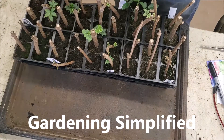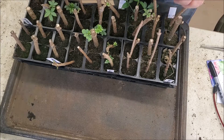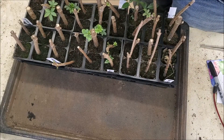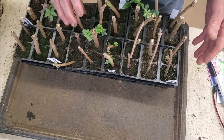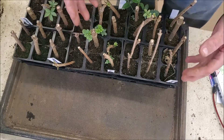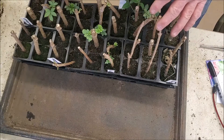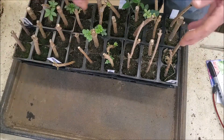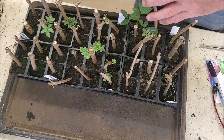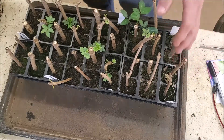Kenny here with Gardening Simplified, it's February 21st and we're going to talk about propagation and give an update on how things are going. All of these right here were the batch that went into water first and didn't start setting roots right off. There are only two varieties here - the Wildwood and the Ranch variety, which are two good varieties. The Bob Gordon was the one that was real slow to root in the first batch.